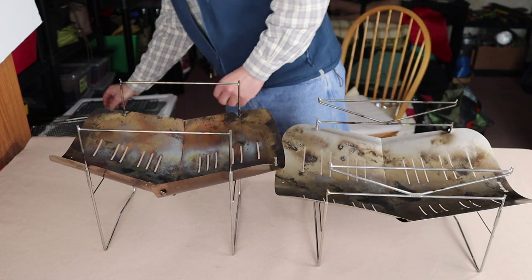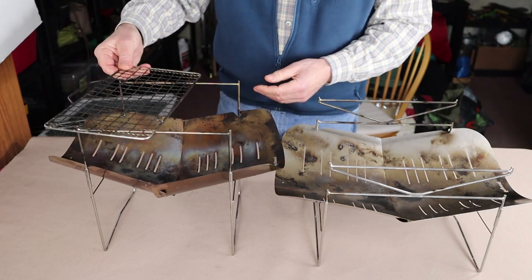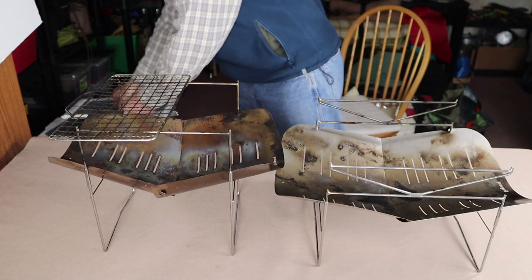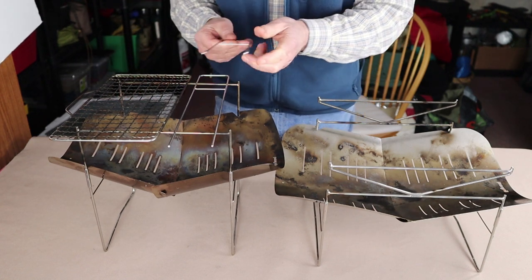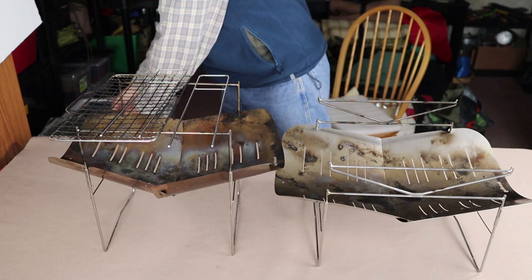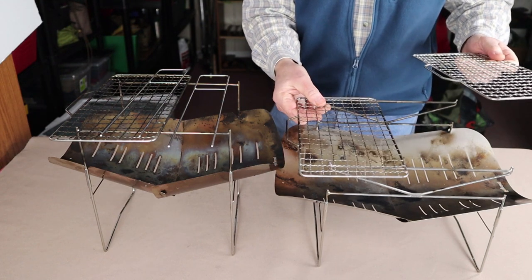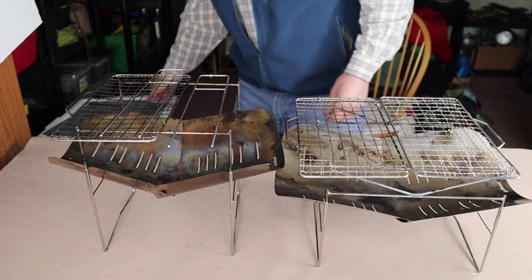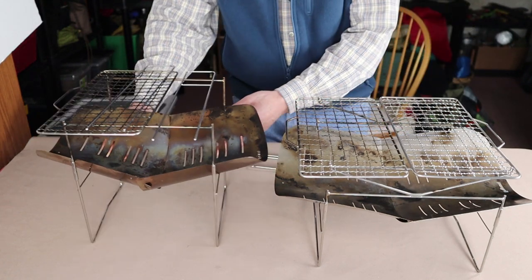With the 398, there is one grill grate that comes with it, and you also receive two skewers which can also act as pot stands. With the 498, you actually get two grates and there's room to put both on at the same time. You also get two skewers as well.